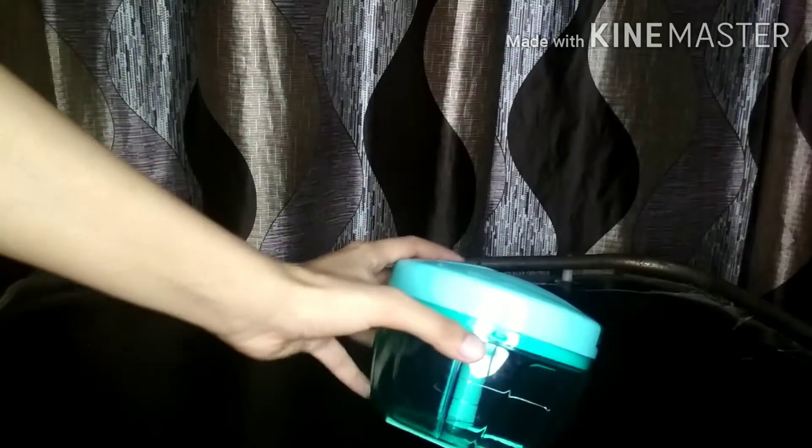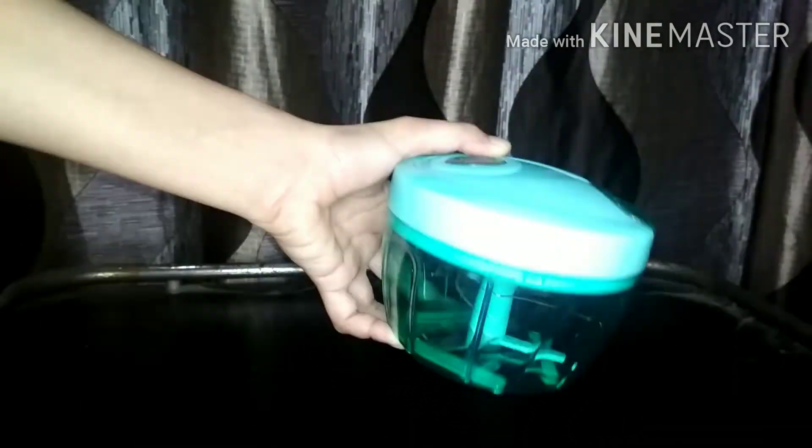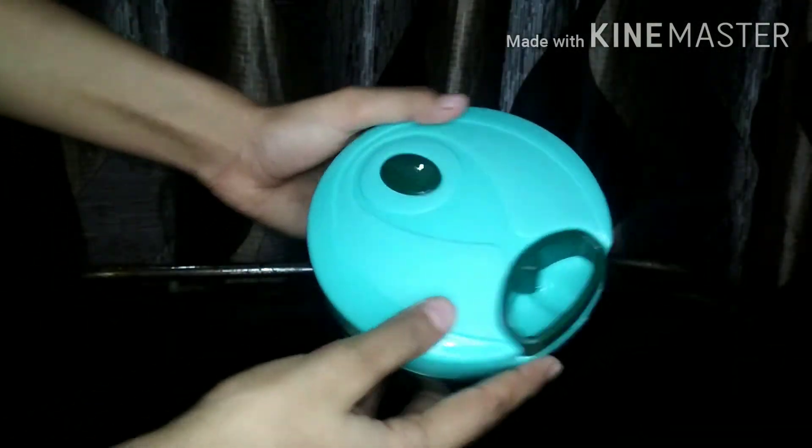This is a very nice color — it is grey. So if you want to check the color, you can see it clearly. When I ordered it, the price was Rs. 169, so it was a special price. And its capacity is 675ml.